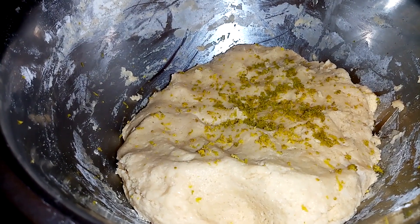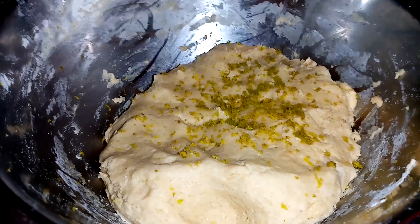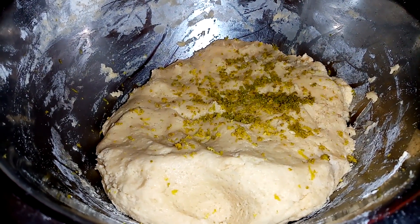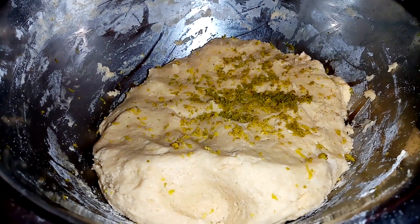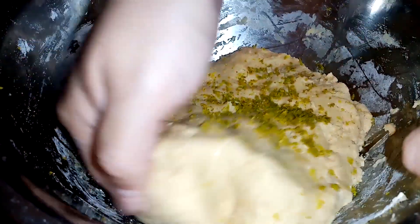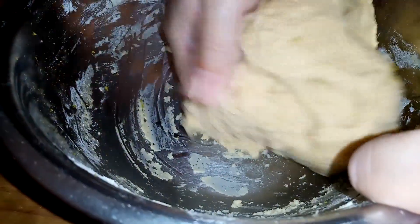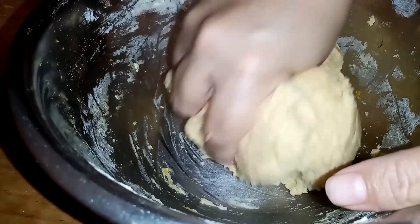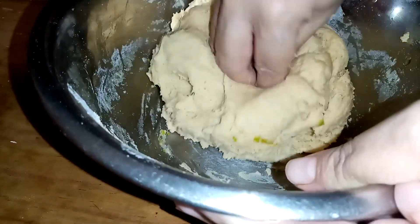Prácticamente es una cucharadita, media cucharadita. Si tú le quieres agregar un poco más, le puedes agregar. También le puedes agregar en vez de vainilla, esencia de azahar, pero como ya sabes a mí no me gusta, le agrego mejor vainilla. Ya aquí le volvemos a mezclar.